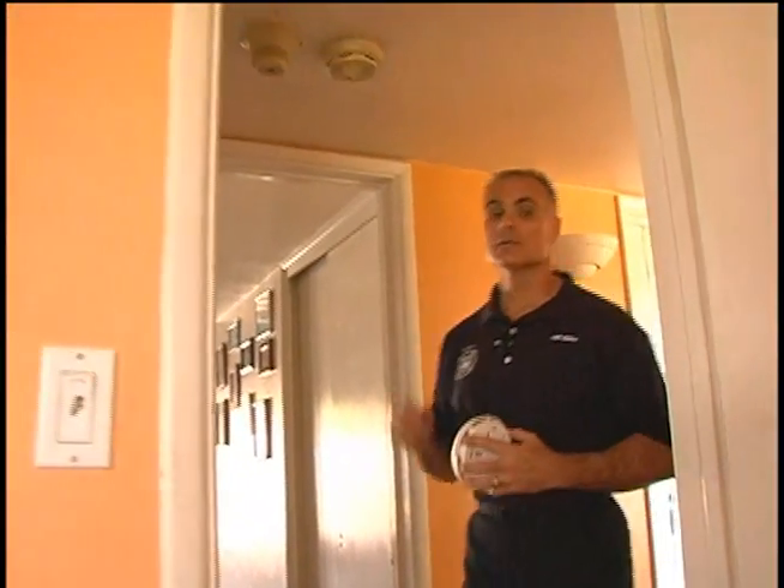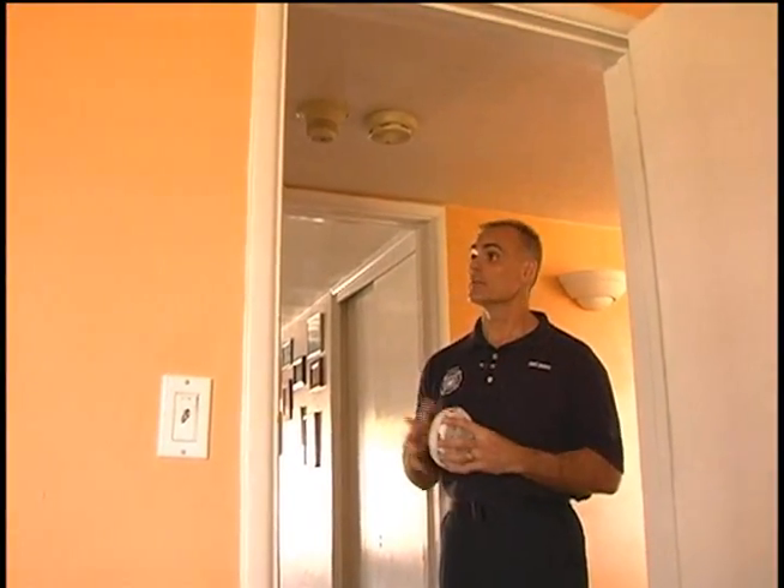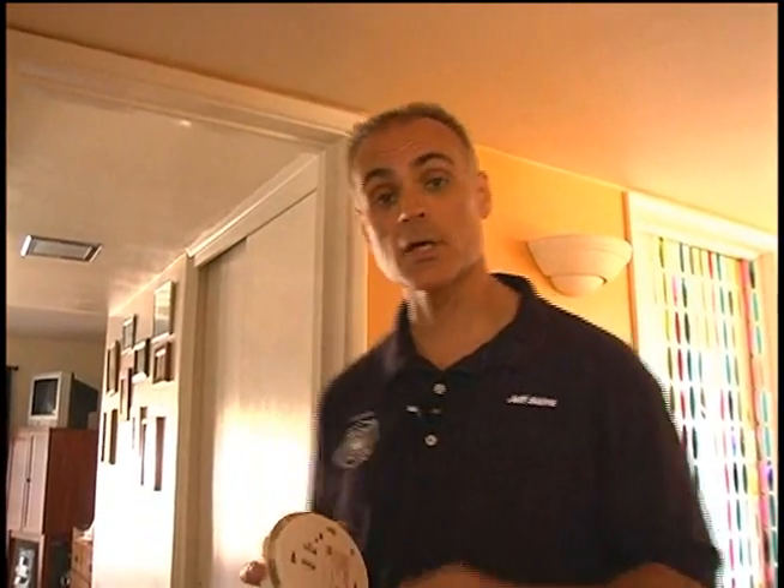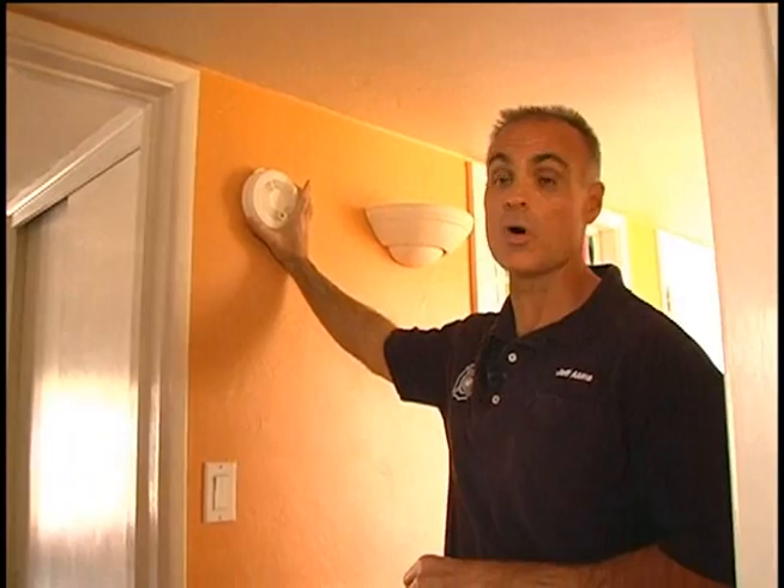This home has a smoke alarm in the living room as well as one down the hallway by the bedrooms. This smoke alarm is in a good location. It's mounted out in the hallway, on the ceiling, outside of all the bedrooms. Ideally we'd like to have a smoke alarm in each bedroom, but this is acceptable. It's also acceptable to mount these four to five inches down from the ceiling on the wall.